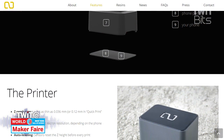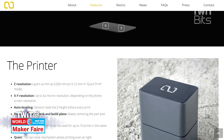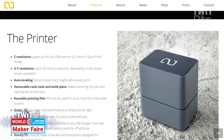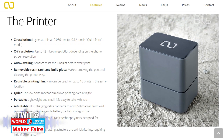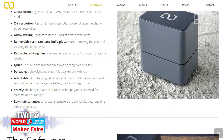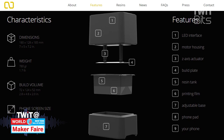The Z-height resolution is 100 microns — you can push it to 50, but then you start having failure issues. The XY resolution depends on the phone itself. With the new Sony 4K display phones, you can get up to 42 micron resolution, which is almost near professional for a fraction of the cost. In terms of printing speed, the maximum height you can achieve is about 2 inches, and that takes about 4.5 to 5 hours to print. So it's not the fastest printer, but that's not what we're going for here.